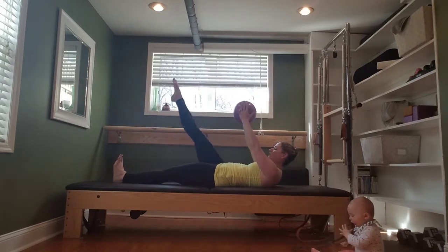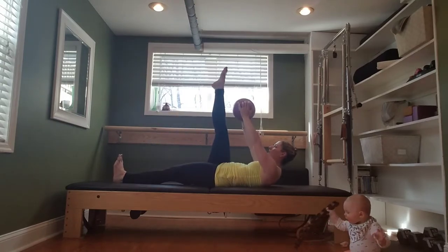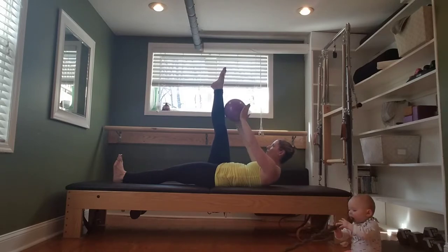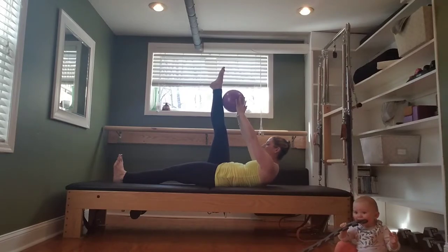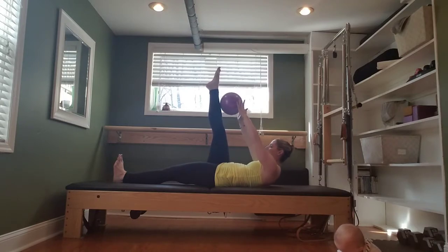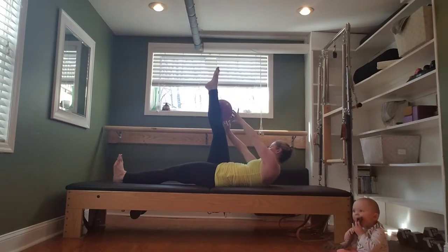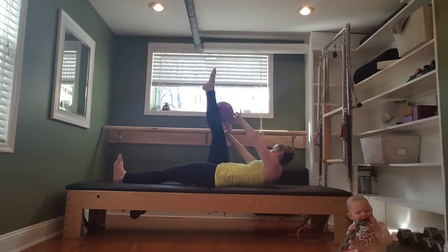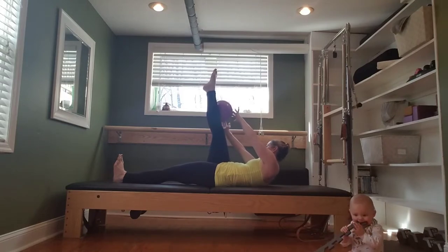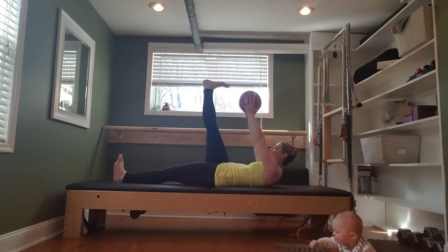One more. Hold it at the top. Place the ball on the leg where you can reach and put both fingertips of each hand onto it. Curl it up and back. For six, five, four, three, two. Hold it up. Reach the ball to the outside of the leg, so our shoulders are slightly turned to the right. Curl up in that direction, squeezing that right oblique. Five, four, three, two, one. Back to the center. Grab the ball. Flex the right foot. Lower it to the mat.